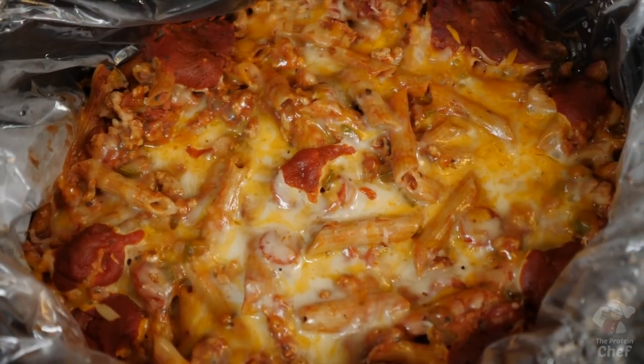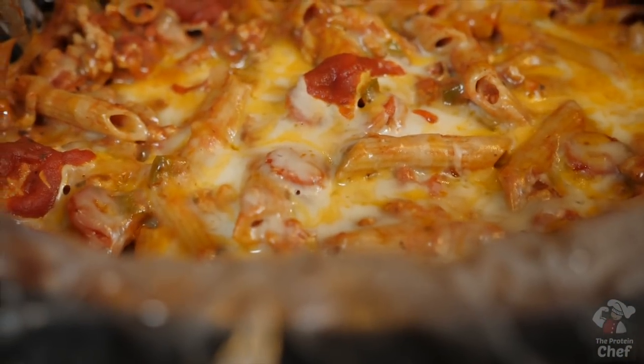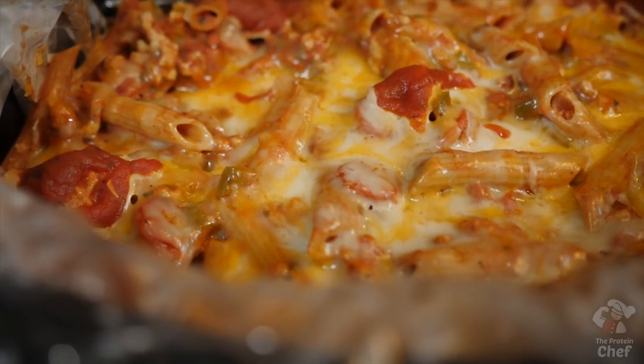This slow cooker pizza is super easy to make, packed with flavor, awesome macros, and will make enough to last you the whole week. So let's just jump right into it — literally.